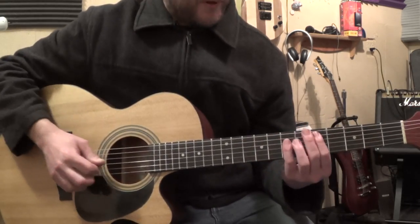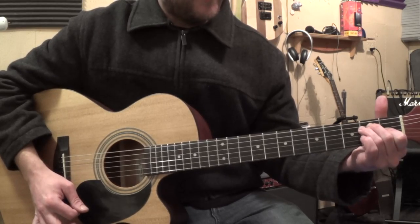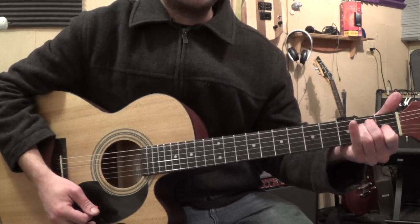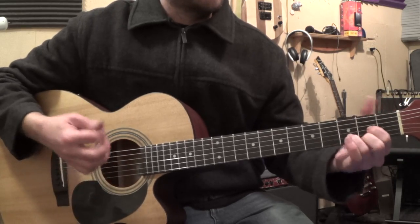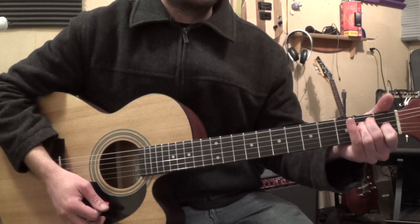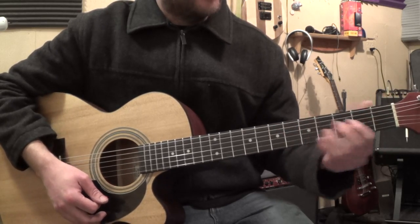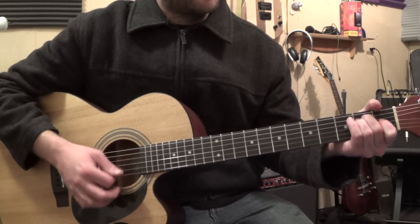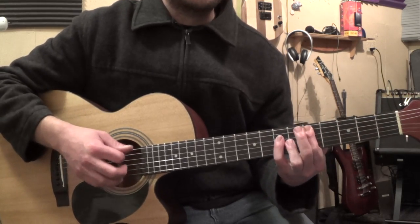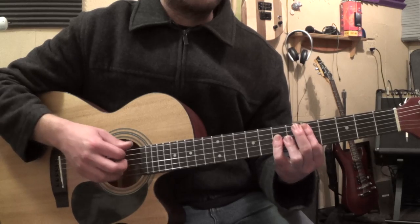I'll get it. The only other part is — what was that? That's a D to A to E, D to A to E. So you could go... that sounds a little...